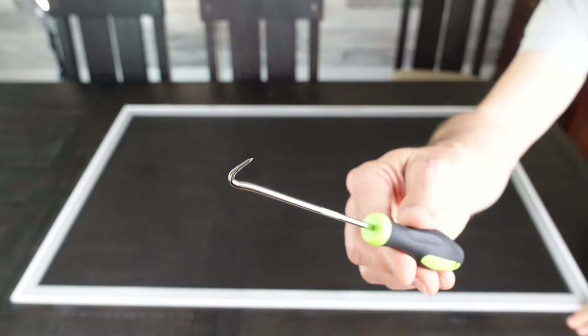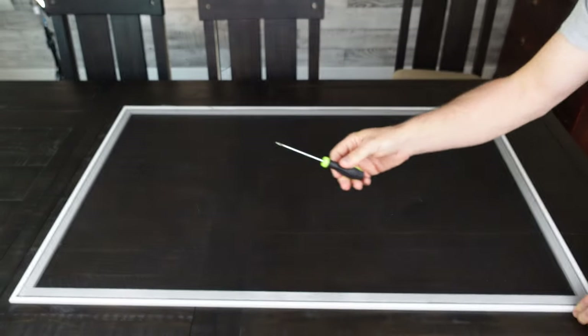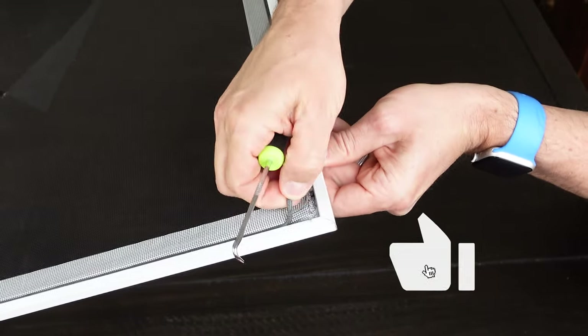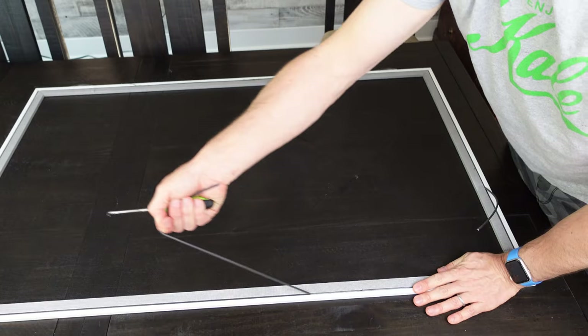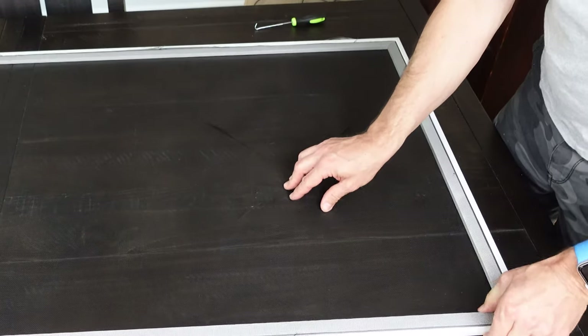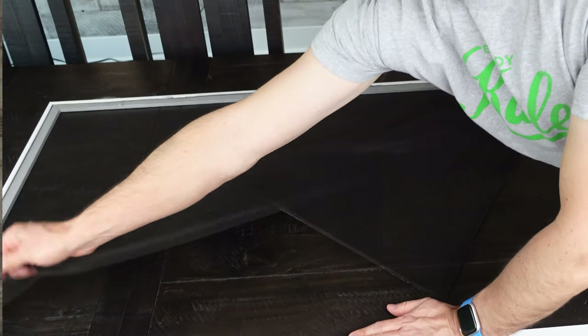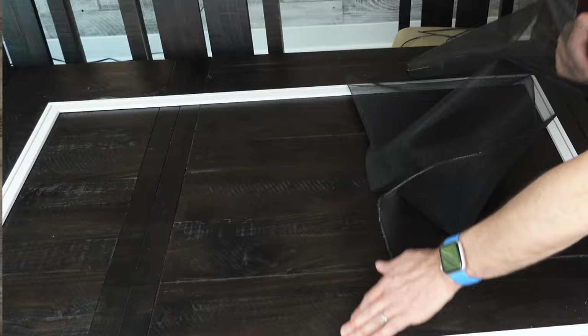Your first step is to remove the spline out of your existing screen. Just use your spline removal tool. I like to do it in the corner — you can get the end of it under the corner of that spline pretty easily and then pull it right out of the entire screen. Make sure you get every inch of it out. Once you have the spline out, take the screen off your frame, take it out, and throw it away. You don't need that anymore.